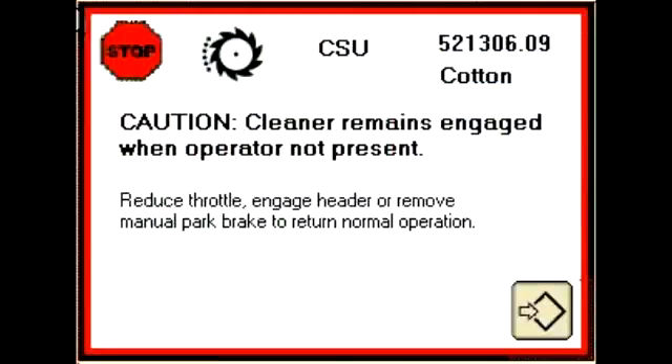A cleaner engaged message appears on the command center and an audible alarm sounds when the operator leaves the seat. The fan and cleaner will remain engaged if all of the previous conditions have been met.